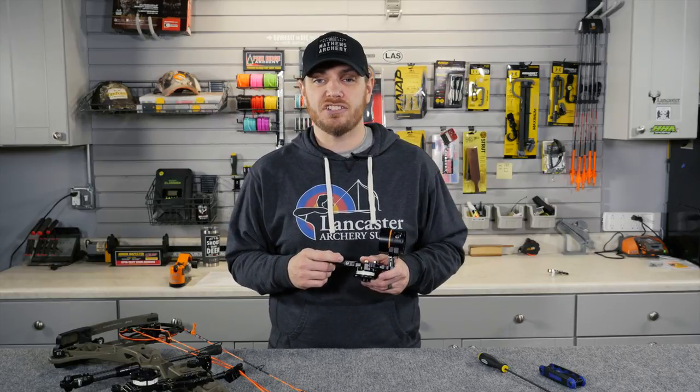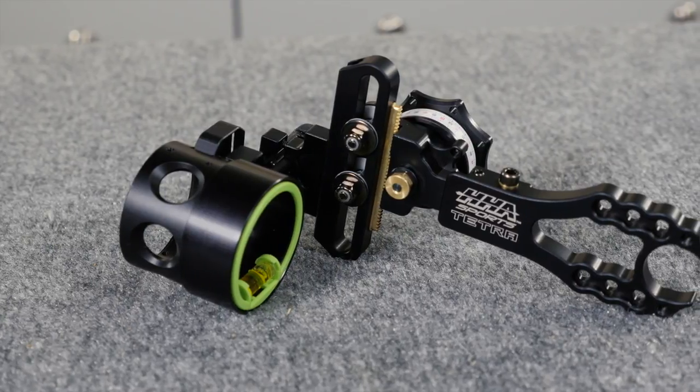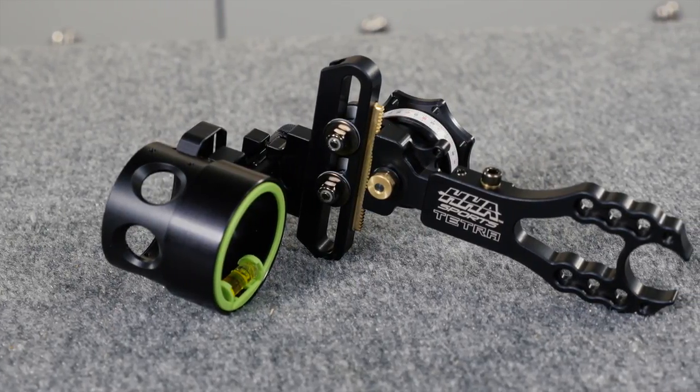For 2020, the folks over at HHA Sports have re-released their Tetra line of sights and expanded the line to include a couple of new models.